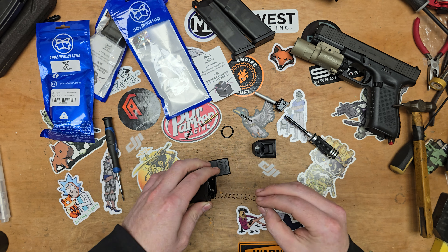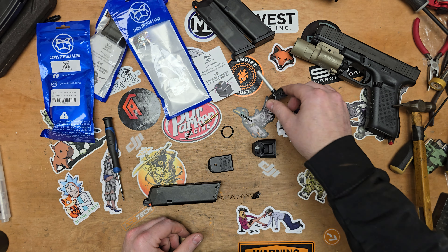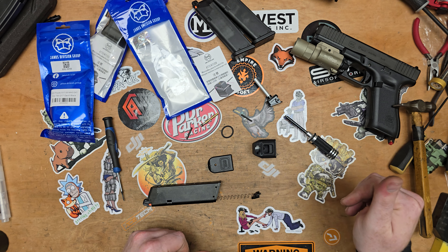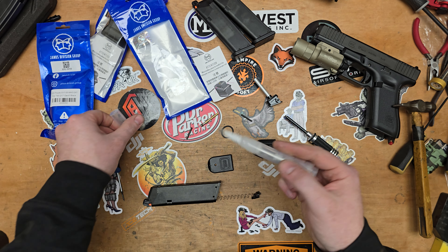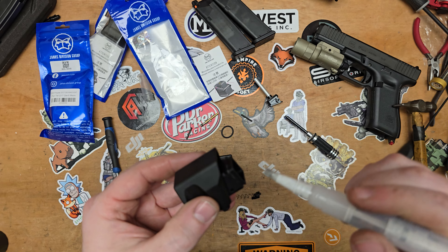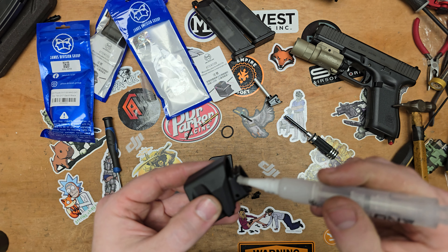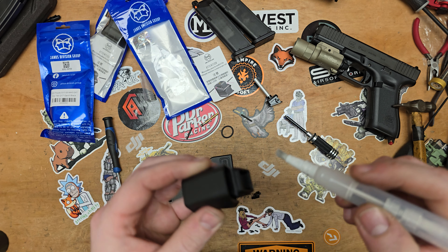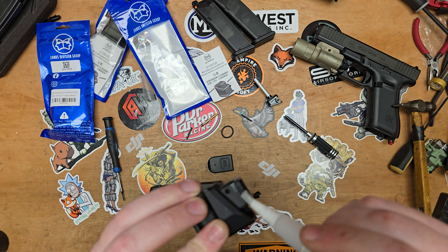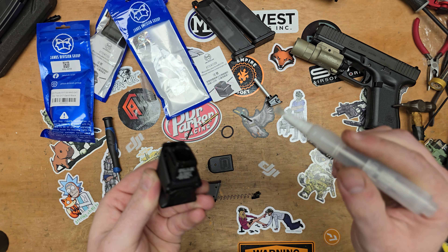And there we go — we take that off. This has a seal on there; we'll keep this as a spare. I'm going to get the one grease, and all I'm going to do first is apply some in the slot.